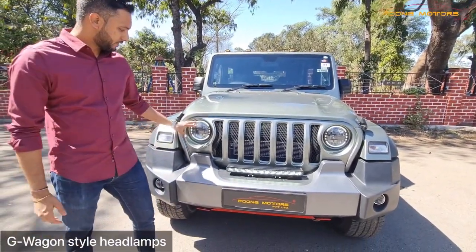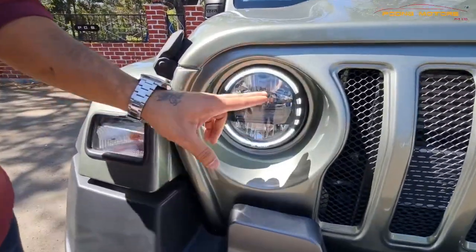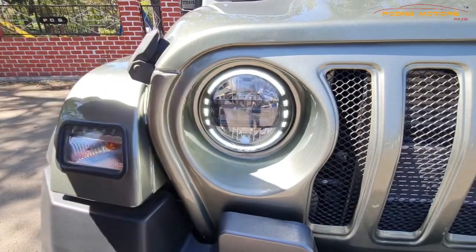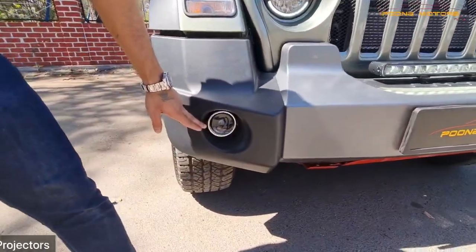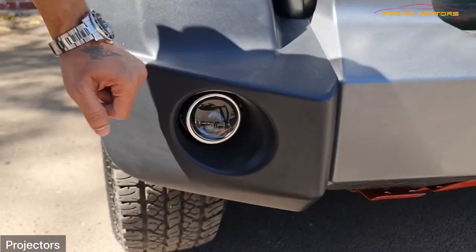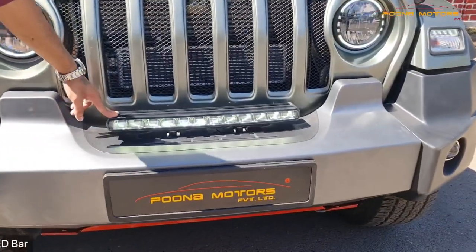We have installed the G-Wagon style headlamps, which will give you much better power than what the company lights give. We have also installed projectors, which are activated in upper and dipper mode. Specifically for the off-roading lights, we have installed a LED bar for the hard top.